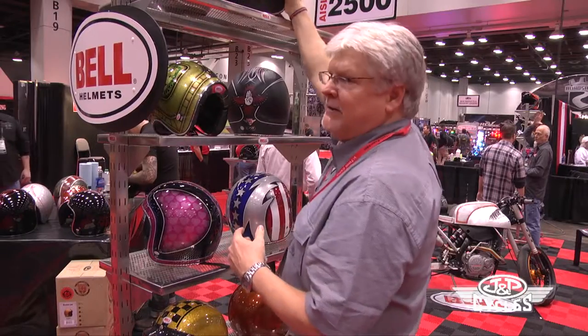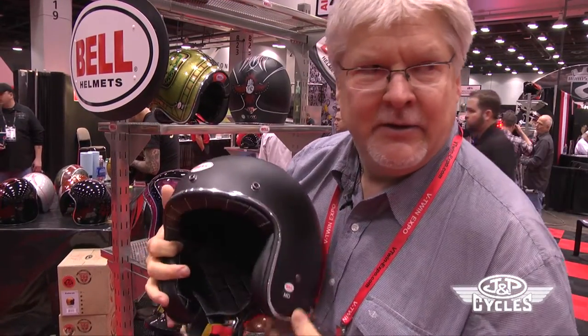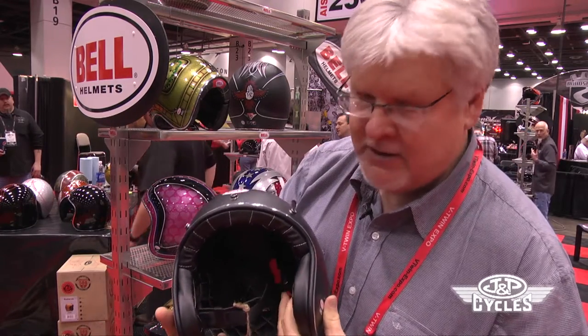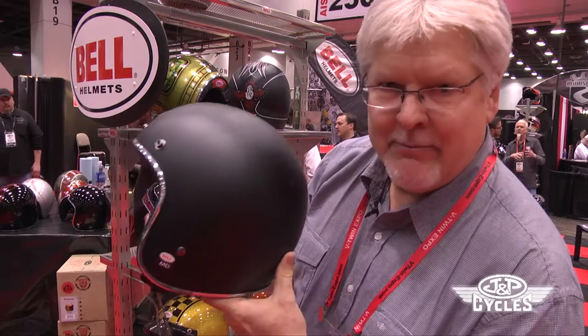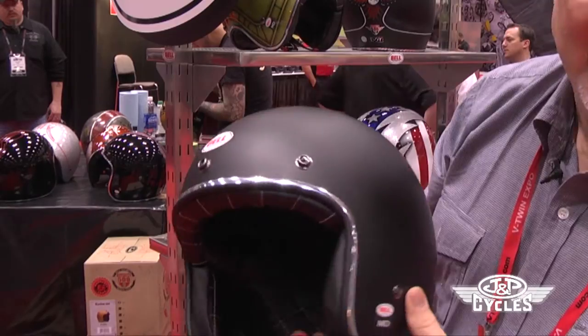The best thing about this helmet is the cool factor. Most people, and especially young people riding either custom bikes, cafe racers, or bobbers, are using this helmet just as it stands — either in matte black, black, or possibly metallic black. So this is that helmet.